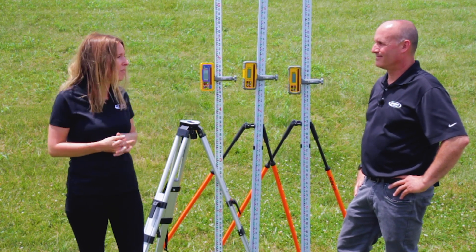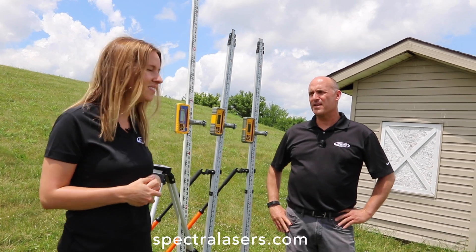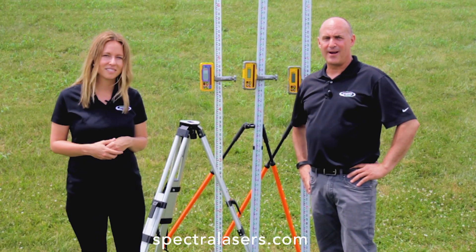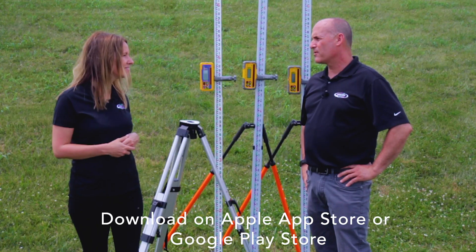Where can we find out more about the digital readout receivers? You can always go to our website at spectralasers.com. You can also download our app onto your iOS or Android device, or you can always go to your local dealer.